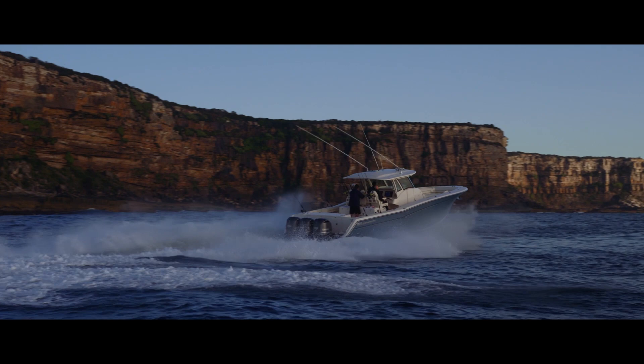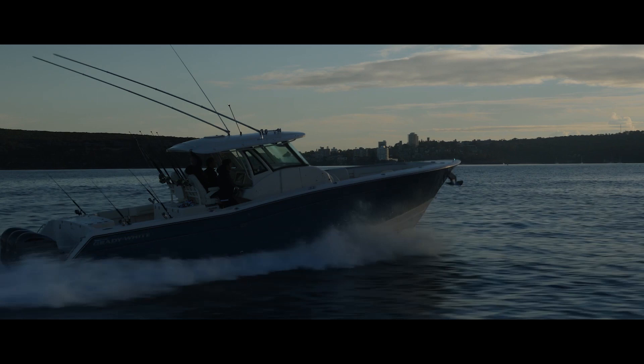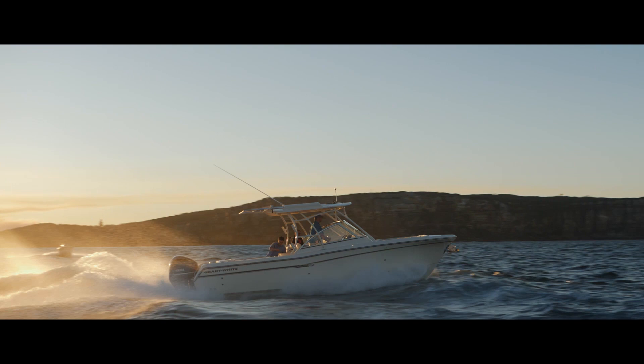If the stern is too flat, it will wander all over the place when you're going into the waves. If it's too sharp, you'll have to go too fast and you'll roll too much when you're getting on plane — and even when you're out there fishing, the boat will roll too much. So we have this moderate amount of dead rise, just the right amount, as you go from the bow to the stern of the boat. That's part of the secret of the performance.